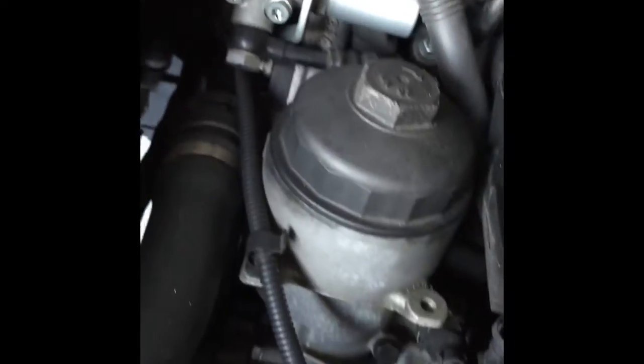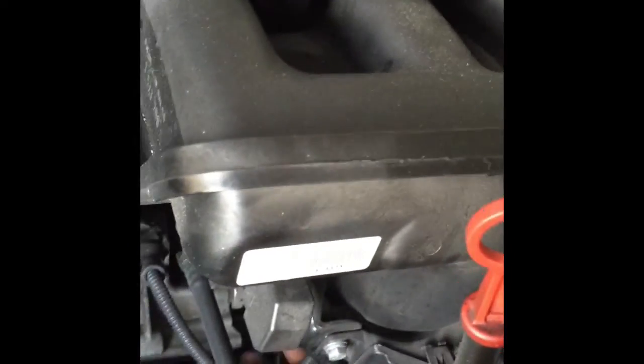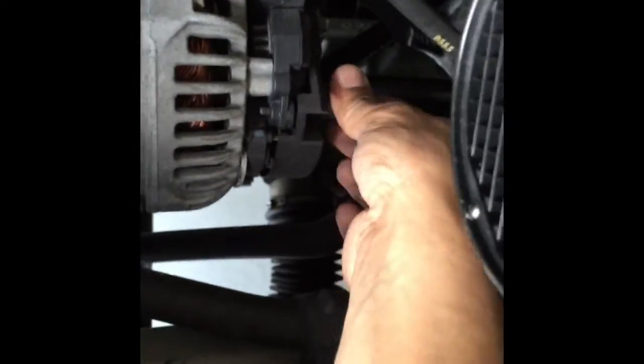Before I proceed to the next belt, I'm going to disconnect the electrical connections — you can do it in any order you want. A few things we have to remove: there's this connector here, this one, the one on the back, and this one. Also remove this bolt and that will take off the positive battery terminal. Since we already disconnected the battery, we should be good.